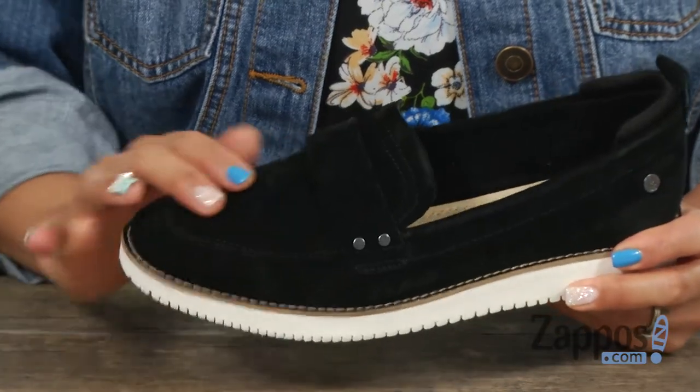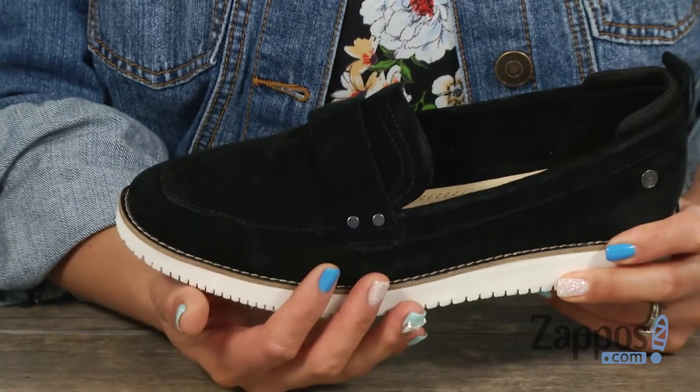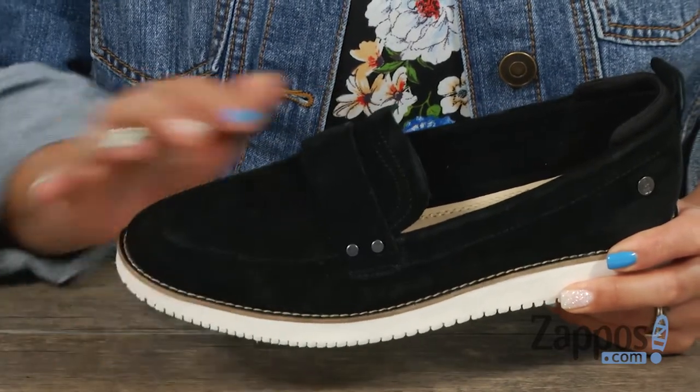This loafer is constructed of premium suede and I love how it has that worry-free suede technology, which is an extra coat to protect this suede.